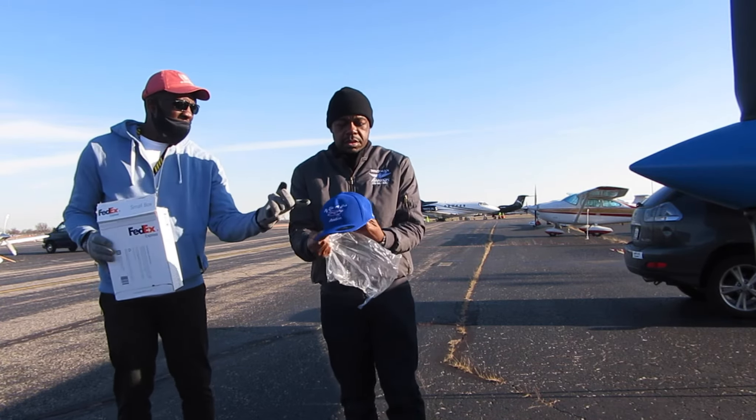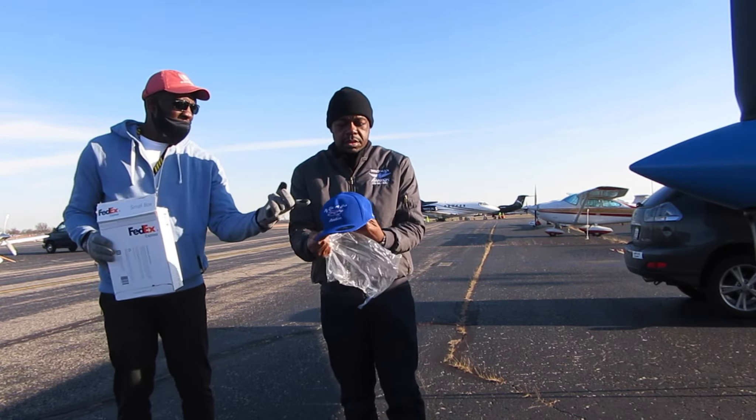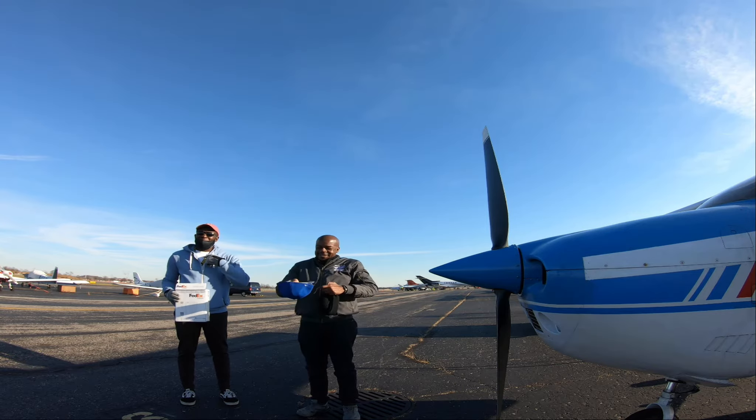First up today we have our fitted baseball cap, made of high quality material and made to last. If you turn it around, you'll notice there's no adjustment strap, so make sure you use the sizing chart to get the right size. They're available in a variety of colors and styles, and of course for adults and children as well.